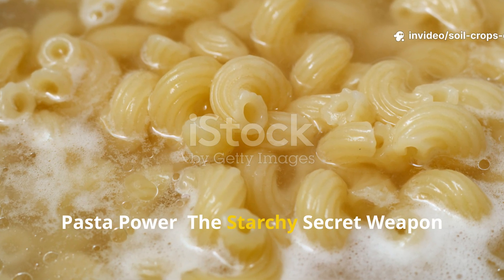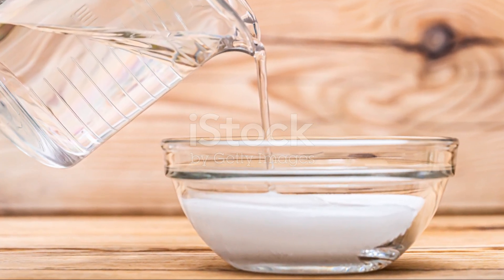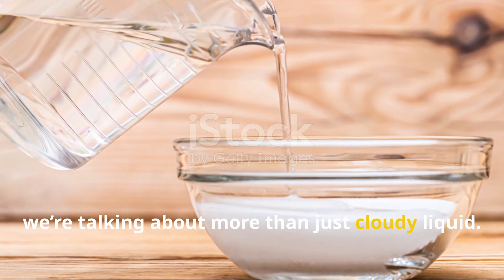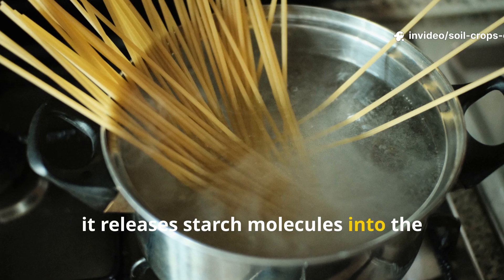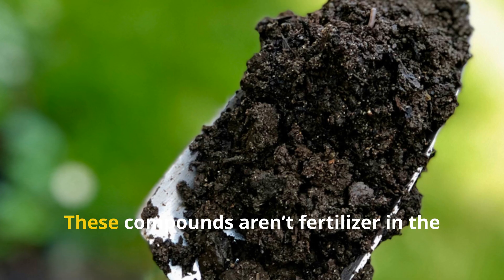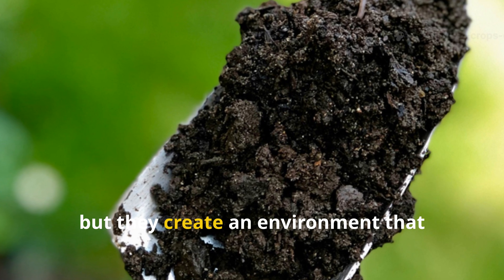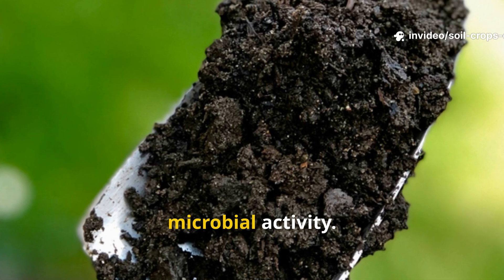Pasta power — the starchy secret weapon beneath the surface. When we talk about pasta water, we're talking about more than just cloudy liquid. As pasta cooks, it releases starch molecules into the water along with trace minerals such as magnesium, phosphorus, calcium, and iron. These compounds aren't fertilizer in the traditional sense, but they create an environment that really supercharges soil structure and microbial activity.